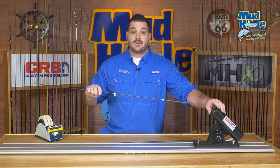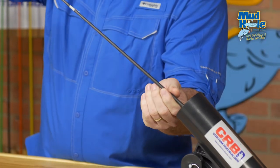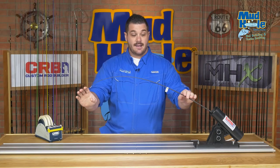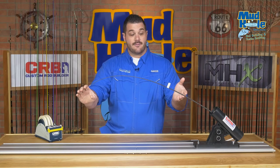It utilizes stainless steel ball bearings, so we want to protect our rod blank when we actually insert it into the tool. I'm going to stick the butt in there and lay it flat against those bearings. Now by putting a flex in the rod, I'm just going to simply pinch and twist and it'll roll perfectly with those bearings, finding the spine every time.